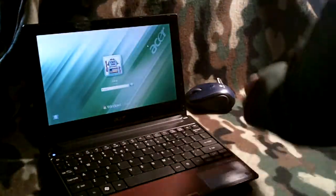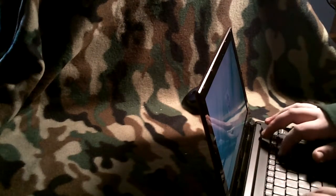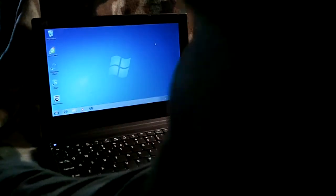Let me put the manual to the side and I will get out my Acer netbook and test it out. Power up. Put my knife away. Put my password in. Now I'm going to plug in the USB cable. Let me see how it goes.